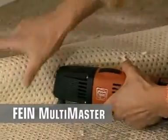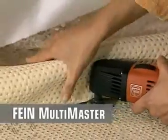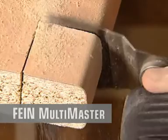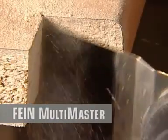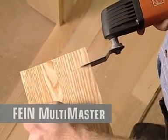The Fein Multimaster is also a perfect scraper, easily removing carpet, paint or adhesive residue. With the e-cut system, the Fein Multimaster becomes the most universal tool on earth — fast cutting speed and precision, even when working by hand.